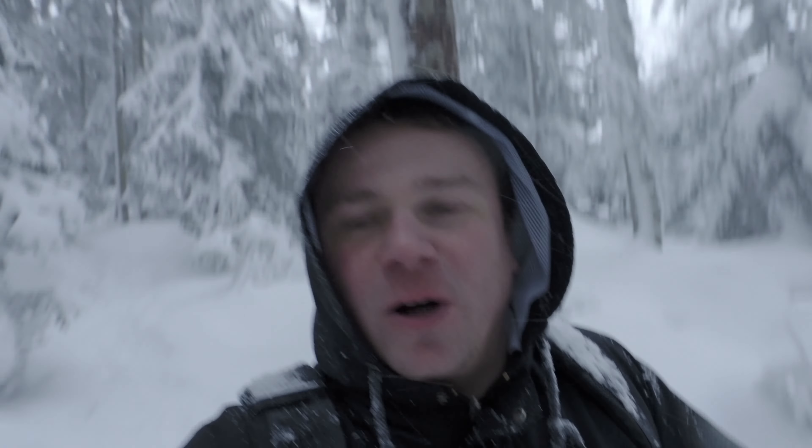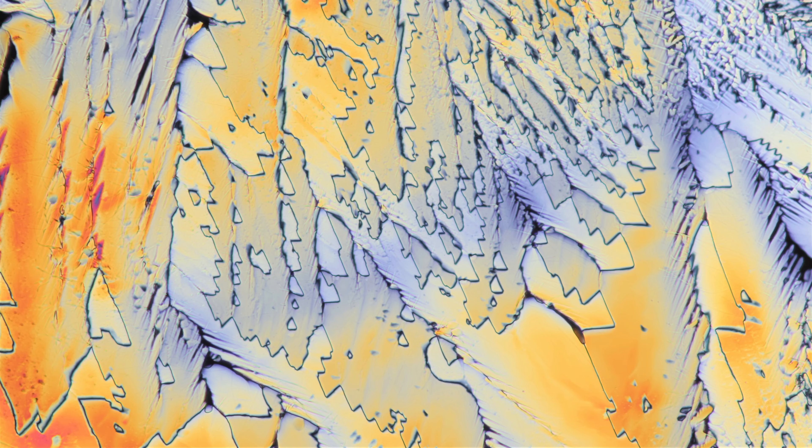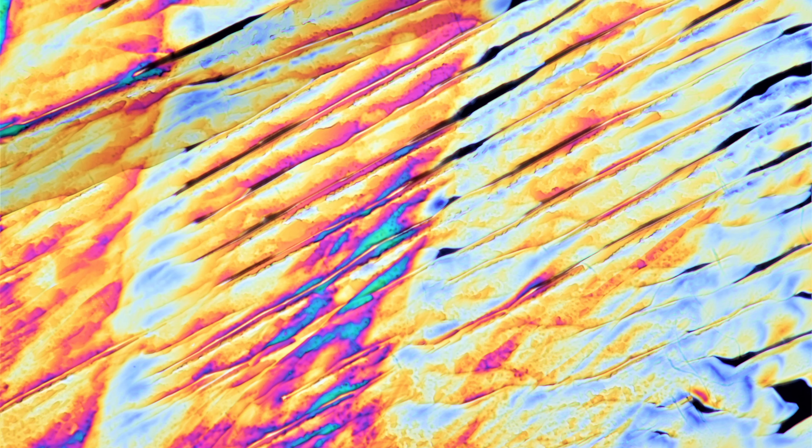Well, I hope you liked this excursion into the world of lichens. I know it was not very deep, but it's a start. Thank you so much for watching. Let's dig up some more dirt and let's stay curious. We'll see you next time.